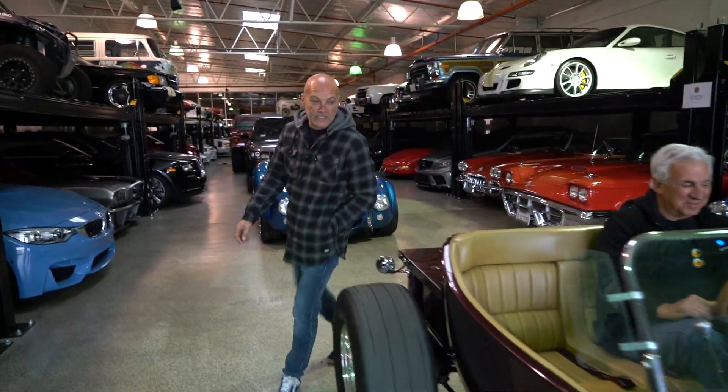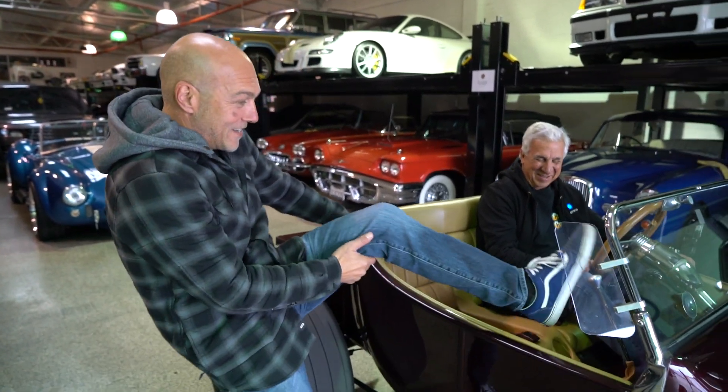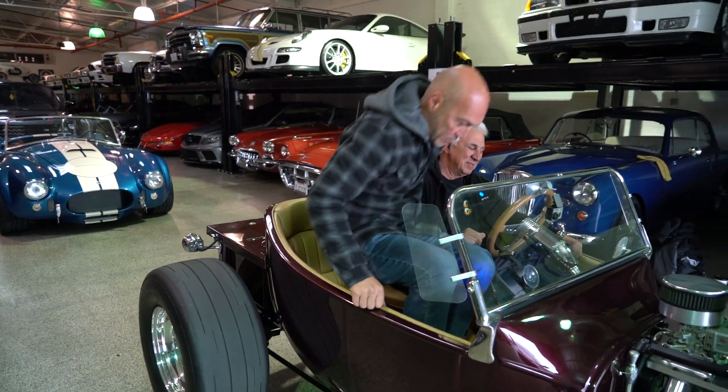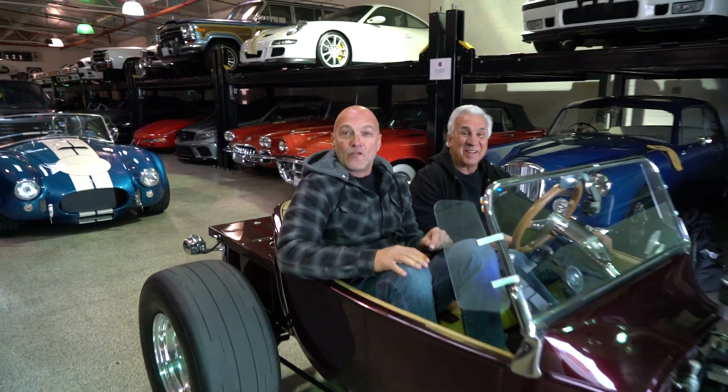After walking through all the details, Sean wraps up the walkthrough and they head out for a ride in the T-bucket.